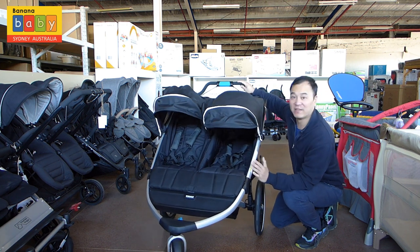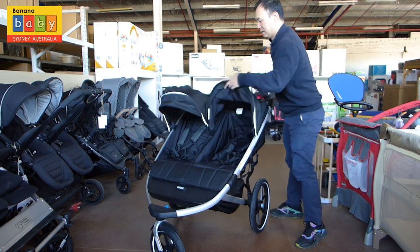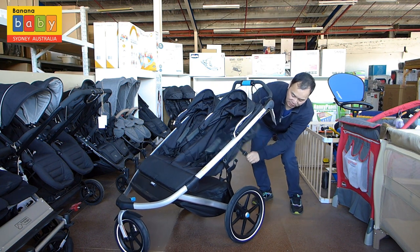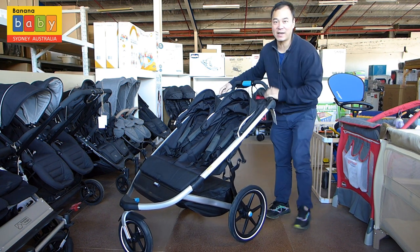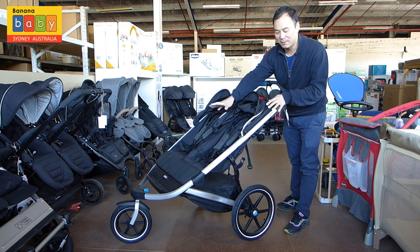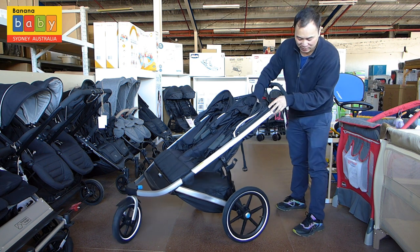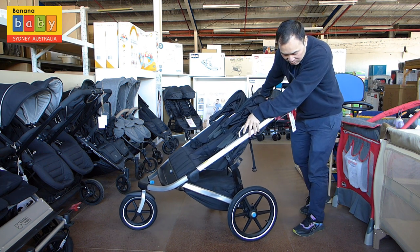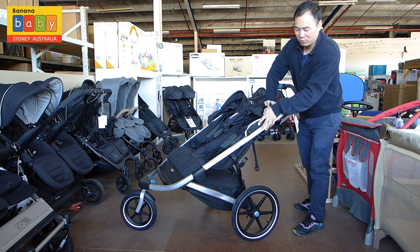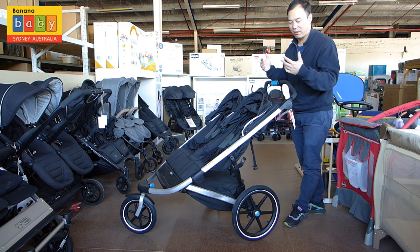Now let's see how we can fold it. Before I get to the folding, it has very nice suspension. There's no front suspension, but the back suspension is very nice. If I just push this down, you can see the back wheels have suspension, which is kind of nice, especially if you're running quite fast.